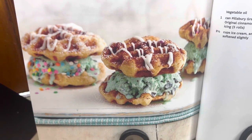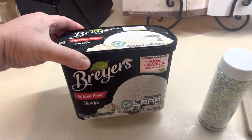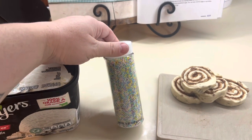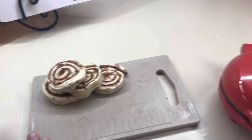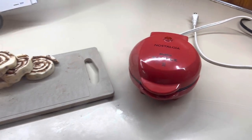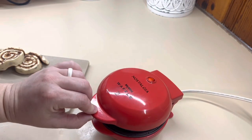Next up, we're going to make some cinnamon roll waffle ice cream sandwiches. That was a mouthful, but these were really good. We're using lactose-free ice cream and sprinkles — just use whatever you like. I've got four of the cinnamon rolls; I took that cinnamon roll pack from the first recipe and just divided it between these two recipes.